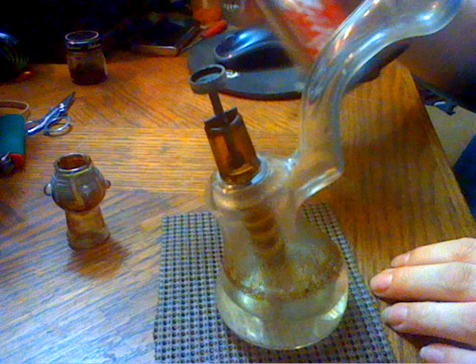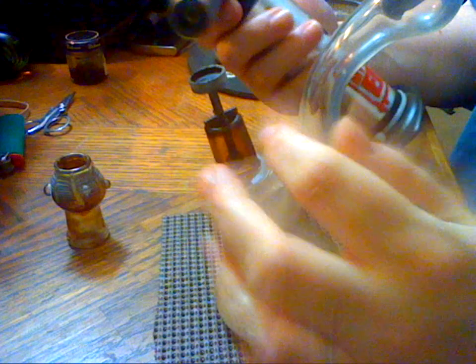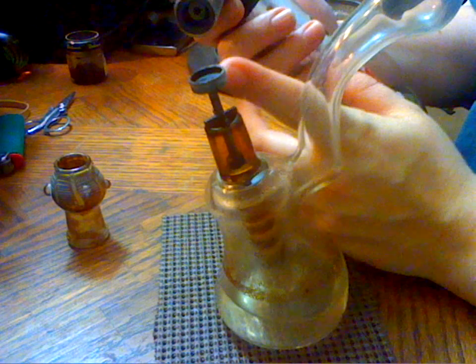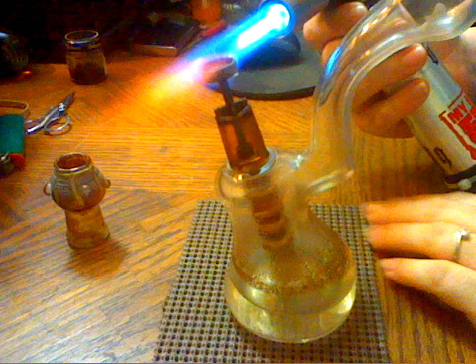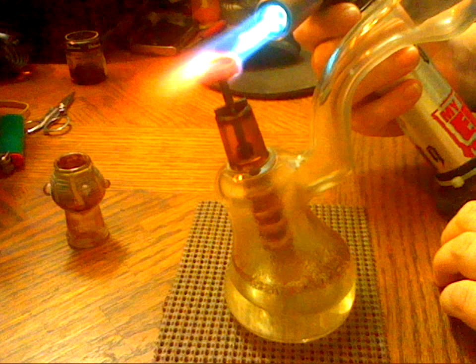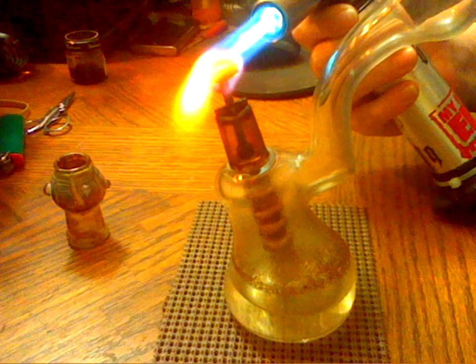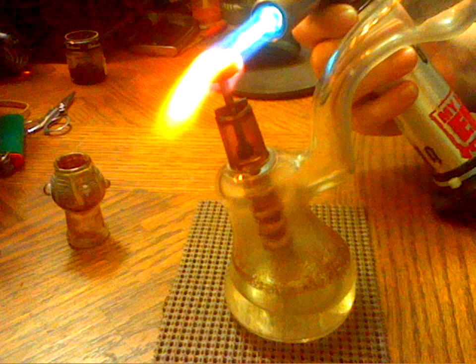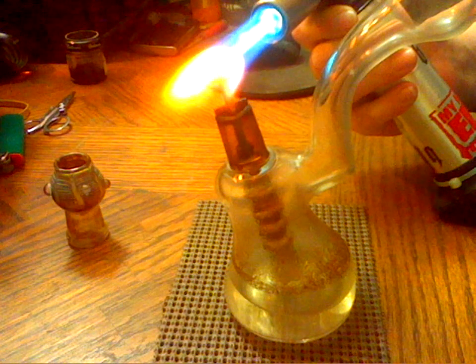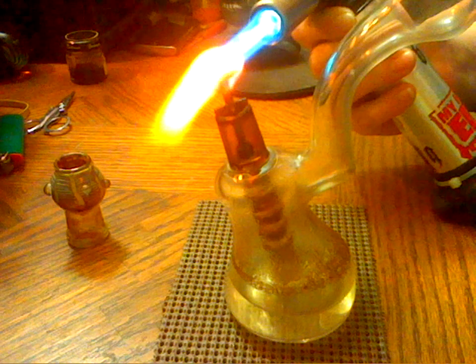To actually do the dab, you're going to take your torch and heat the nail up. You want to put the tip of the blue flame onto the nail to get the best coverage. Heat it up until it's good and glowy all the way around, not just on one side. Make sure if you have an upper fan, turn it off. Make sure you're not in any line of air conditioning — that's going to make it harder to heat up. Bigger nails will take a little bit longer than smaller ones.